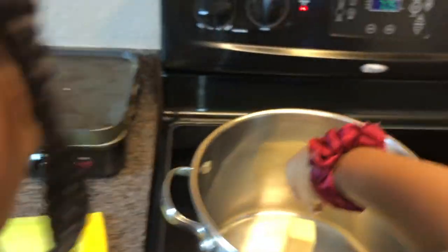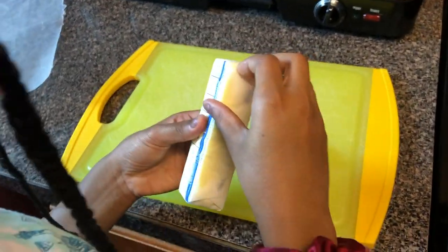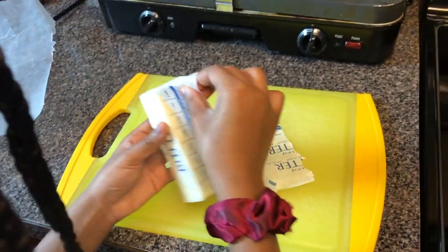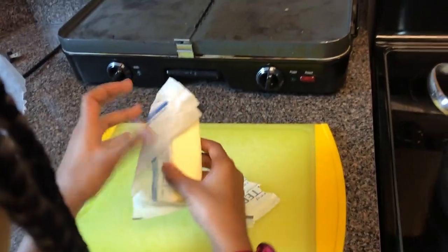Just monitor them and let me know once they start to melt. Take the other one — open it and just lay it flat. We don't need to cut it, so just lay it flat in there.